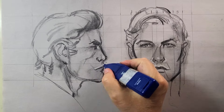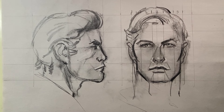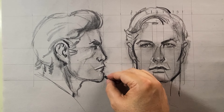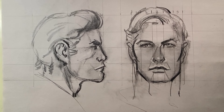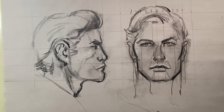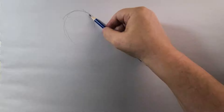Then highlighting those areas I talked about. In the following pages there are examples by Jack Kirby, John Romita, and Gene Colan of different characters.